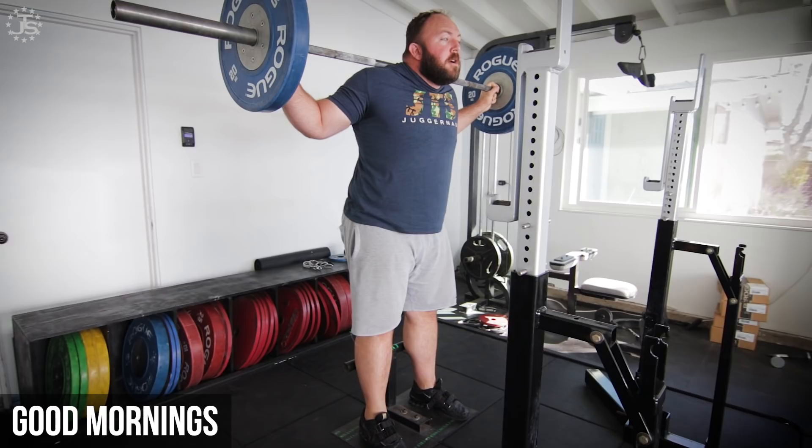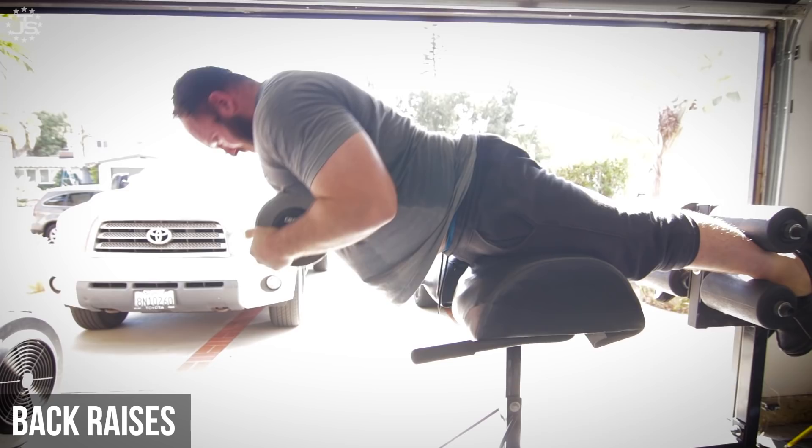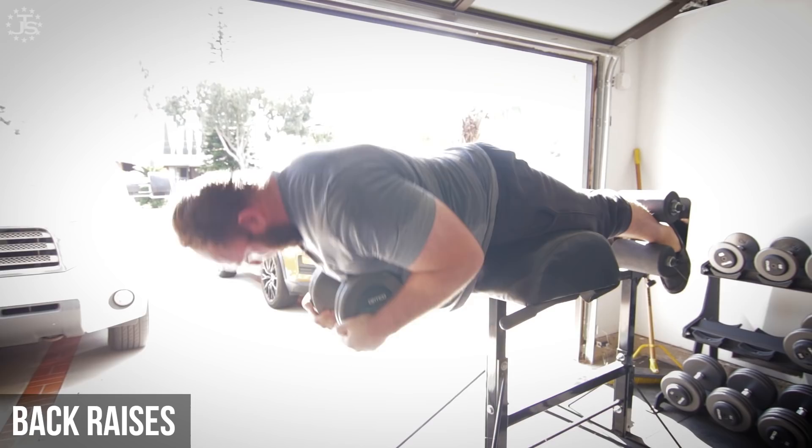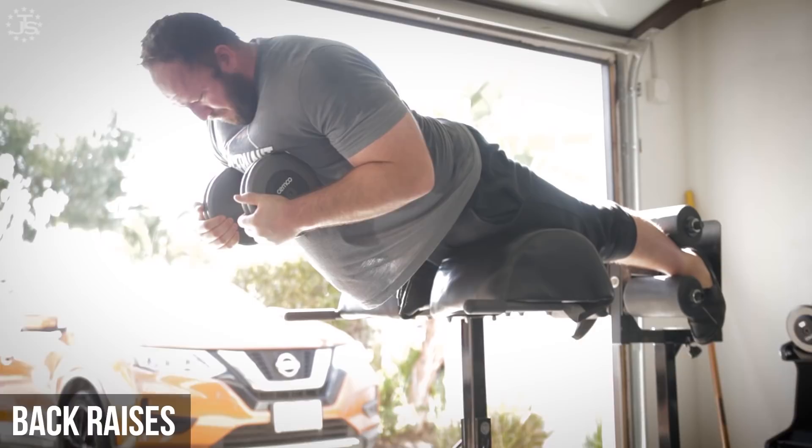Back raises or back hyperextensions are a very simple but effective strength builder for the low back. The technique is simple and unlikely to be screwed up. They can be loaded either with a bar across your back or holding weights across your chest. When performing back raises, ensure that you stay in the neutral rib position, not allowing your ribs to rise and flare. This will help ensure that your low back and glutes are working effectively. These are a great exercise to train for sets of 8-20 reps, and adding isometric holds at the top of the movement and controlled eccentrics are options to increase training effect without adding load.